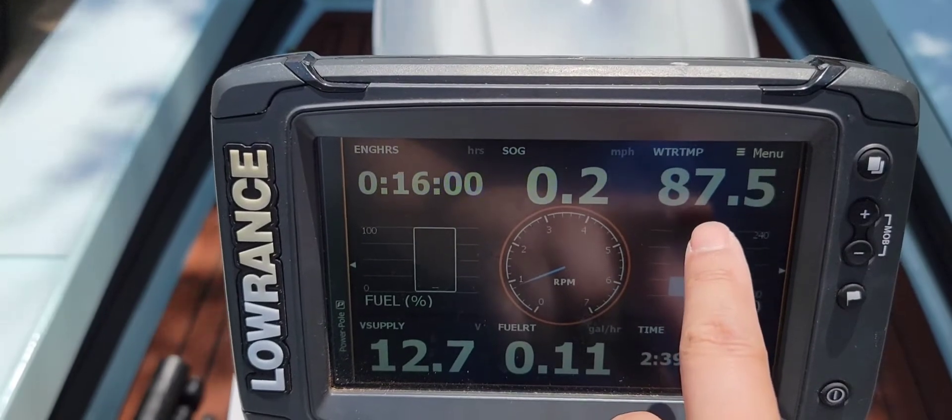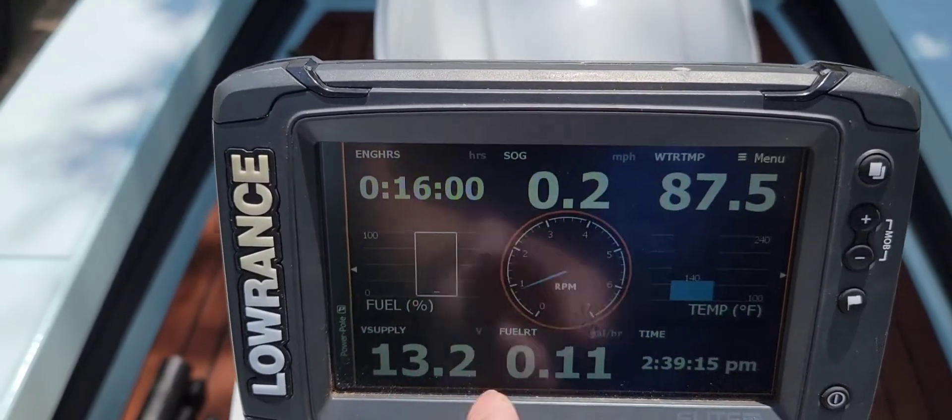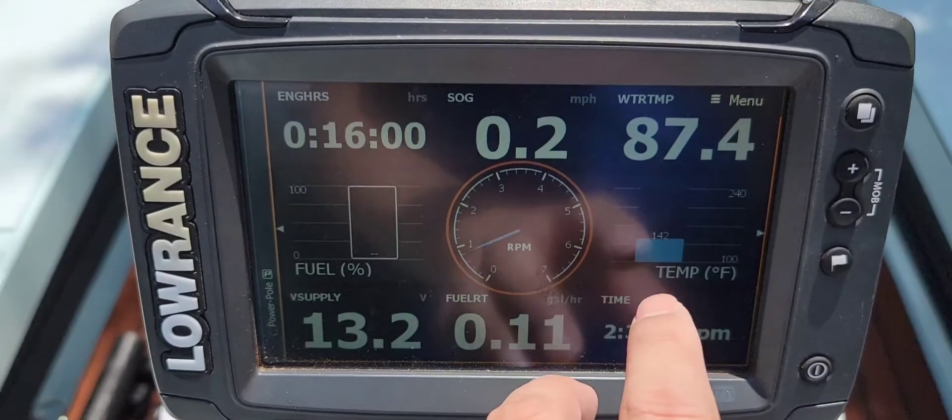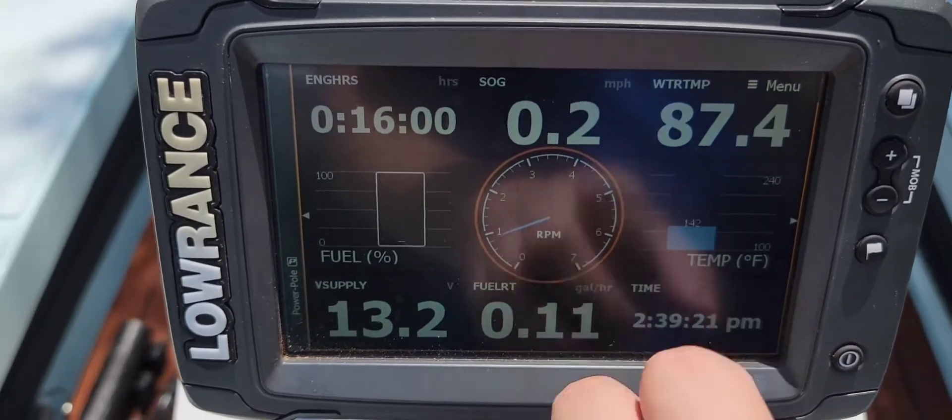That's water temp — the water itself, not the motor water. It's 142, I think.